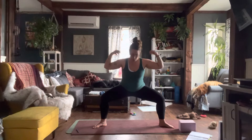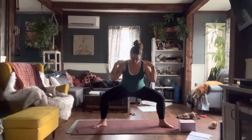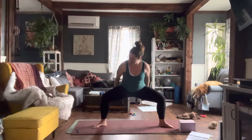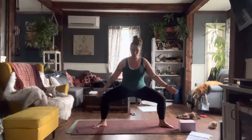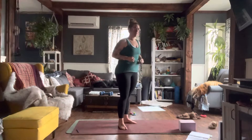In this posture, you're opening your chest, bringing relief and length to your spine, neck, and shoulders. You're opening your groins, really engaging those glutes and that core.